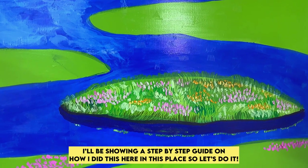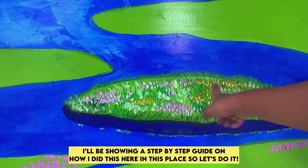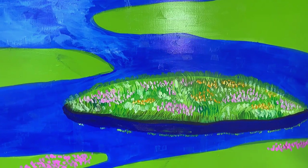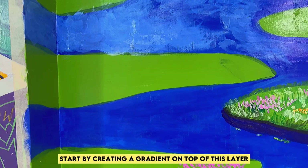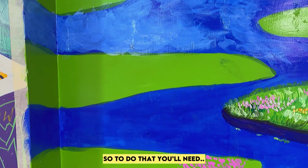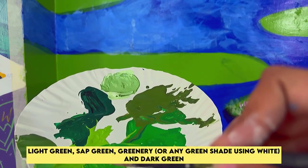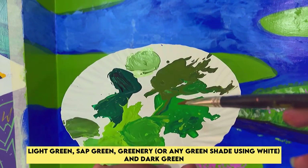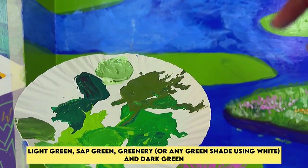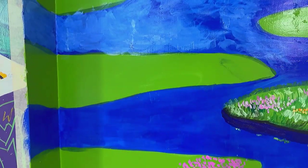I'll be showing a step-by-step guide on how I did this here in this place. Start by creating a gradient on top of this layer. To do that you would need light green, greenery or similar using white, some dark green, and some sap green. You need all these colors and we're going to do it here.